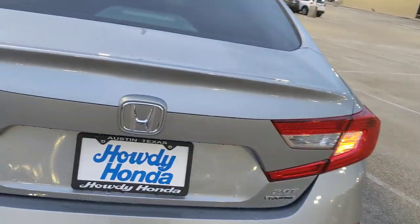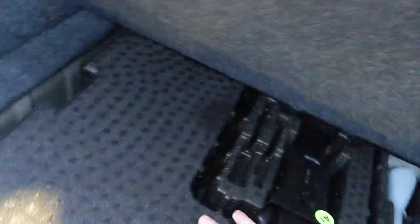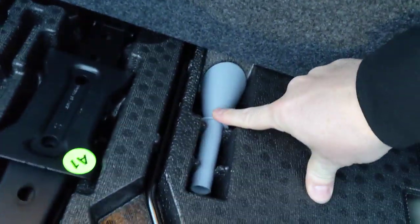In the trunk you have a classic 60/40 split — fold the seats down with the controls here. Underneath you have a full-diameter spare, unlike many makes and models that only include a tire repair kit. Full diameter means it's the full height, just not the full width — bigger than a donut. Your jack and accessories are in there too.